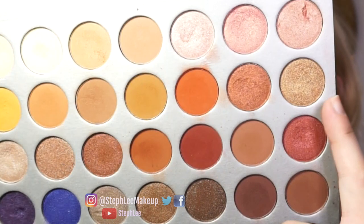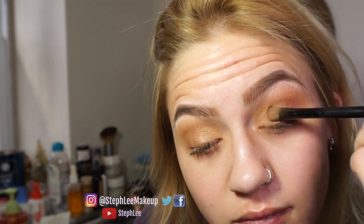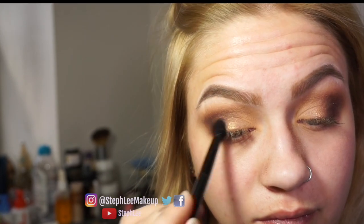That brown color I put in the inner corner, and I put that gold color in the center, in between the brown and the more red shade. Going in with a darker color, I'm keeping this on the outer corners and blending it so everything blends well with no harsh lines or areas that are too dark.